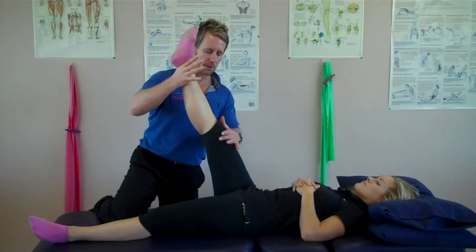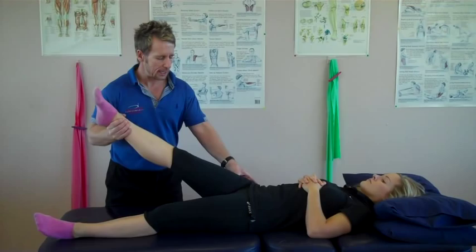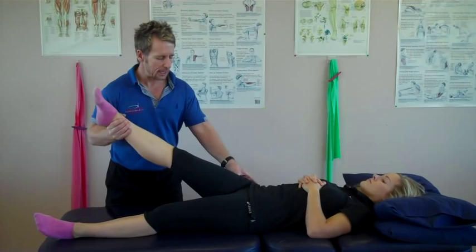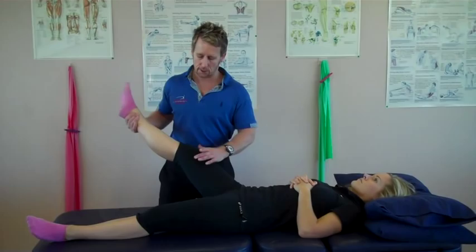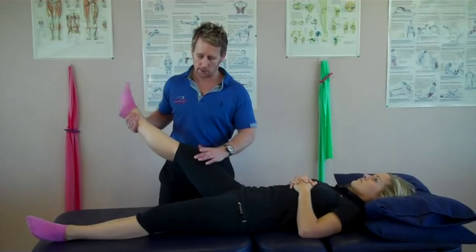Let's say for instance the range of motion is 60 or 70 degrees and we back it off. If we internally rotate and then bring the leg into adduction and there's a bind, then that might indicate the biceps femoris is tight. If you externally rotate and you abduct and there's tightness and bind, then that would indicate the semitendinosus or semimembranosus would be tight. So you can isolate between the medial hamstrings as compared to the lateral hamstrings.